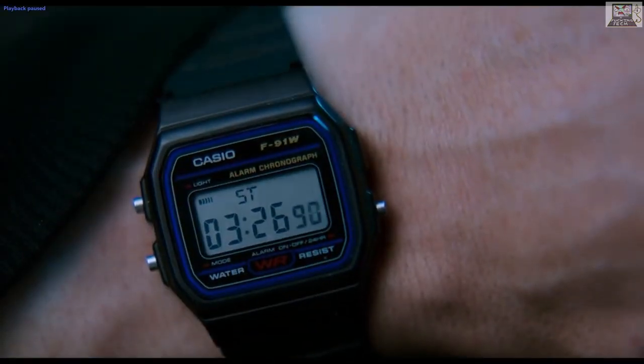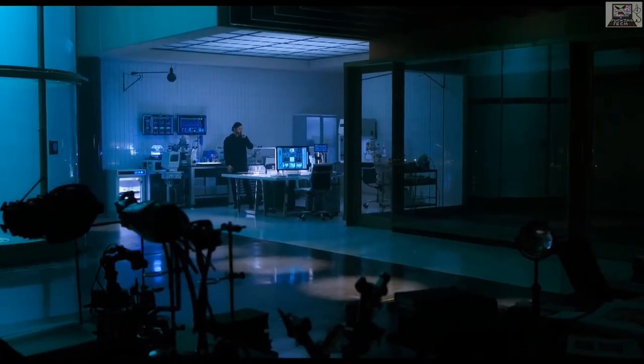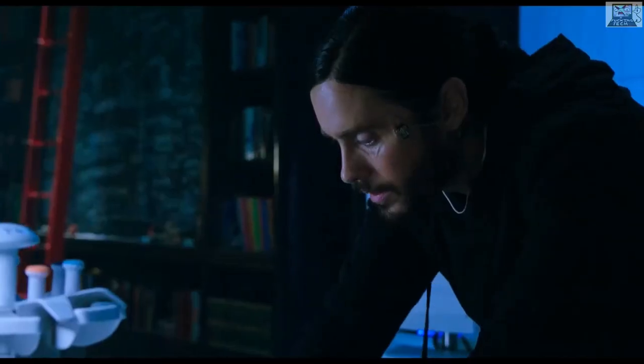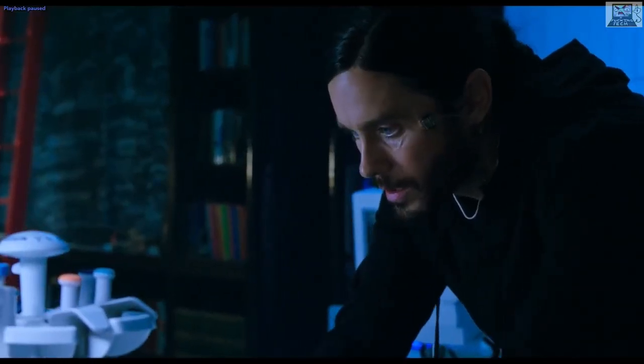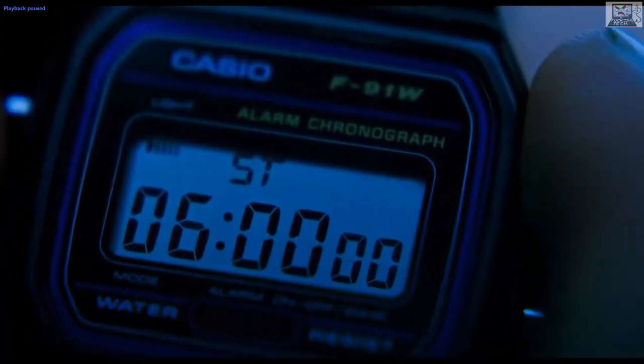For a period of time after ingestion, the timer is going up, meaning it's a stopwatch, which is correct. He's not interacting with the watch in this scenario, so that's fine.